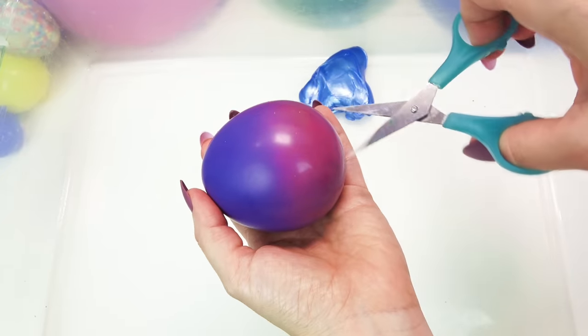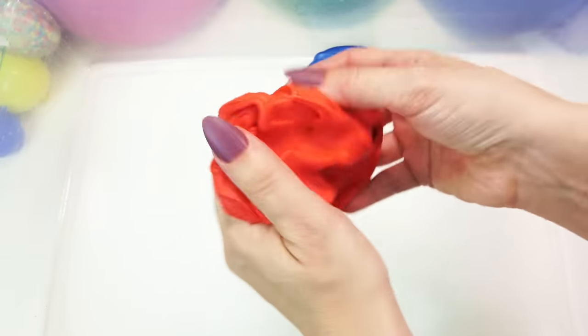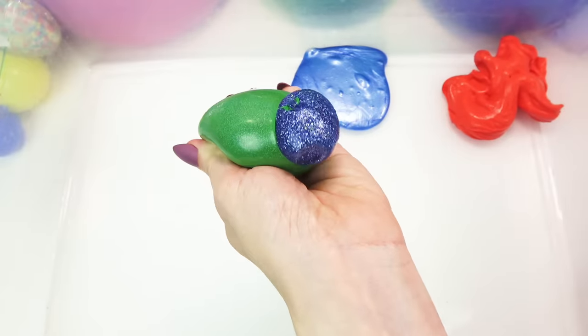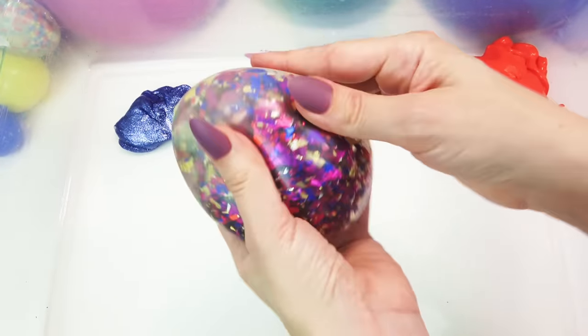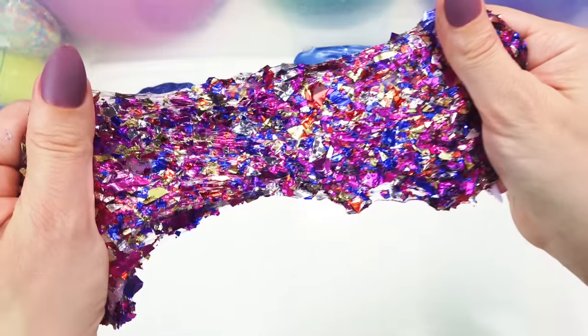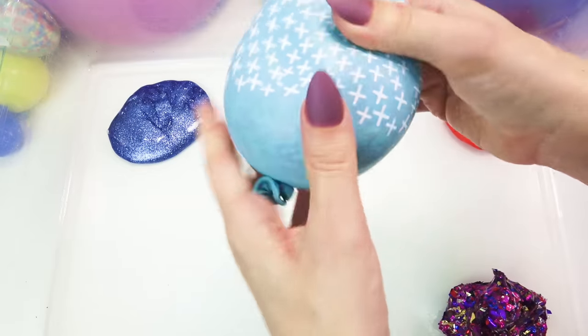There will be no rhyme nor reason to how I open these — I'm just going to open them. That is like some super awesome amazing butter slime! That is a party in a balloon! I think as you can see, just from the first four slimes, these are going to be some really, really, really different types of slimes in here. Oh, we got a crunchy one!